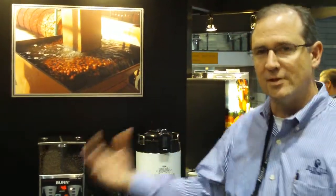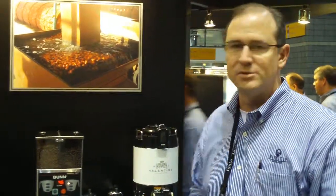Hi, I'm David Strault with Royal Cup Coffee. We're at the 2010 National Restaurant Association Show in Chicago and we want to talk to you today about single-serve coffees and really individualizing coffee and coffee brewing. We've got several different techniques and machines here that we're going to show you how to use.